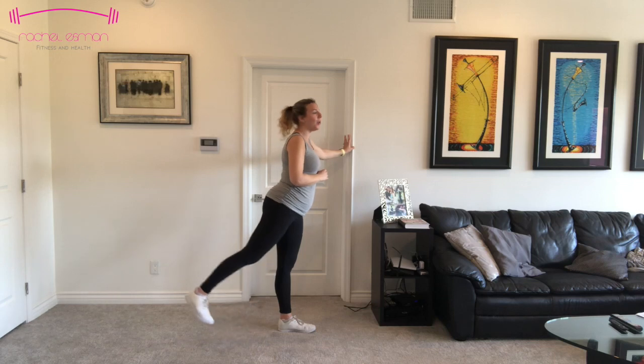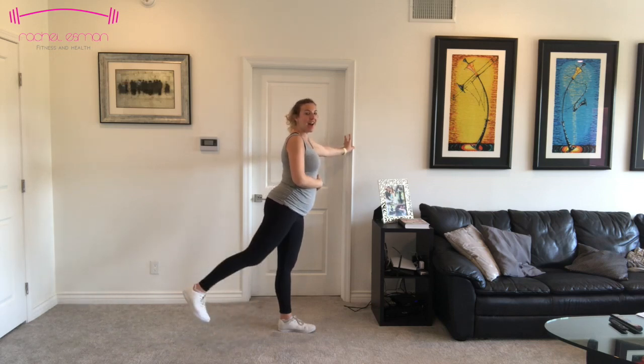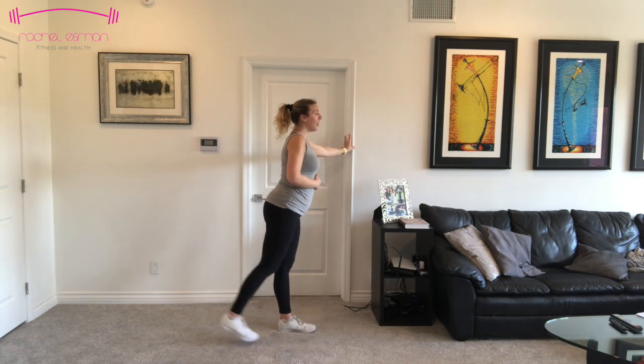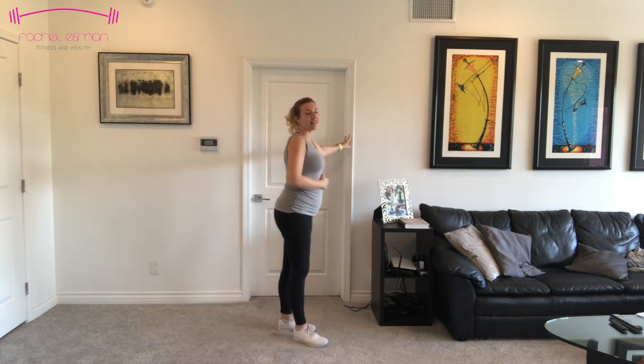Ten, nine — feel that butt — seven, six, five, four, three, two, and one. Other side, here we go.